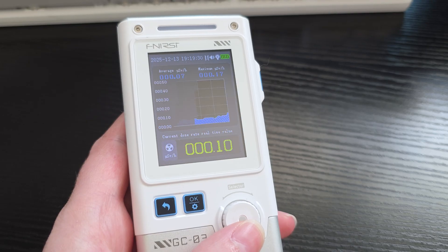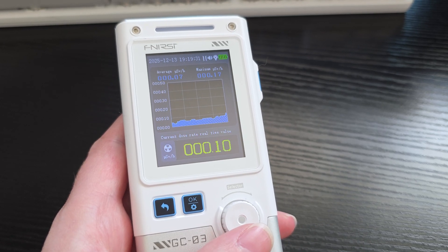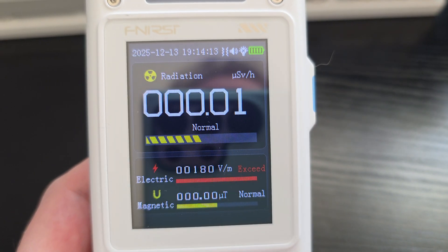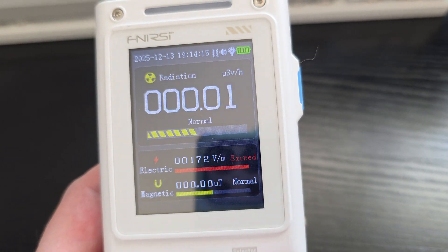If you prefer to have those detailed stats, you can do that. And if you prefer, it even has a charting graph option so you can look at the graph, which is going to show you the average, the max, and the real-time value of the radiation levels. It's very easy to cycle through those with the dialing knob, which is super nice and easy.